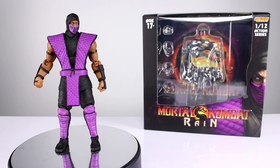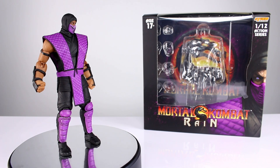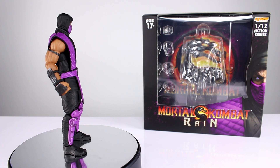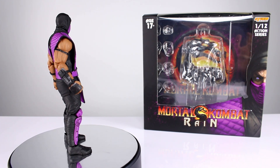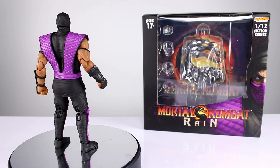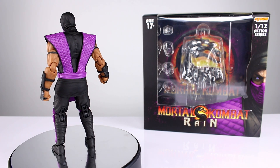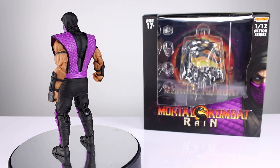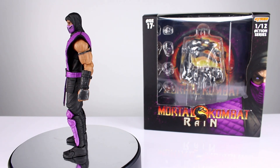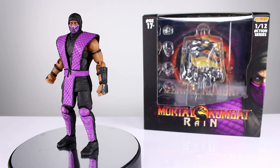Hey, what's up guys, this is Anthony from Anthony's Customs and for this review we are looking at the Storm Collectibles New York Comic-Con exclusive Mortal Kombat ninja Rain. Oh my goodness, do I like this figure. The pinkish purple is just gorgeous — it looks so nice, so saturated, and it's such a stark contrast to the solid black and skin tone of the rest of the figure. I don't have a particular fondness for pinkish purple in general, but on this guy I love it. I can't wait to get my shelf of Mortal Kombat ninjas situated.